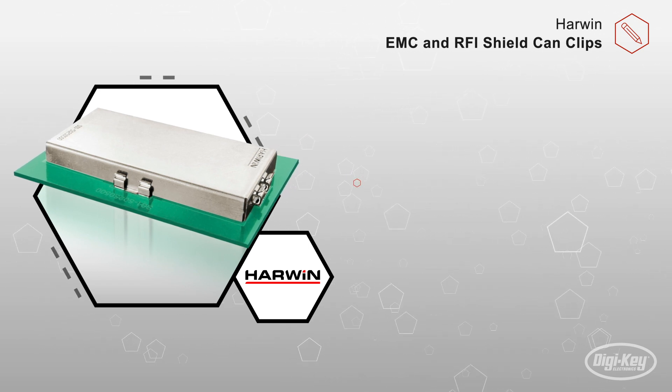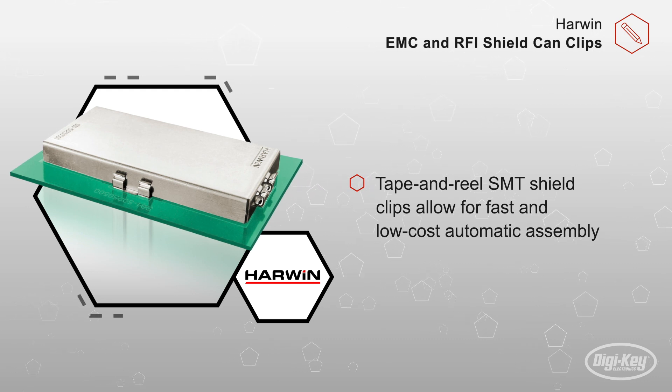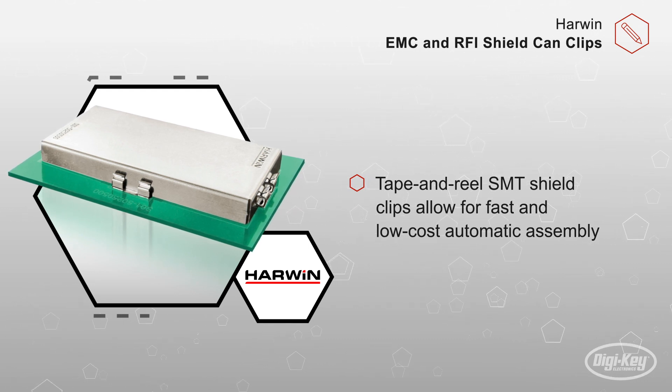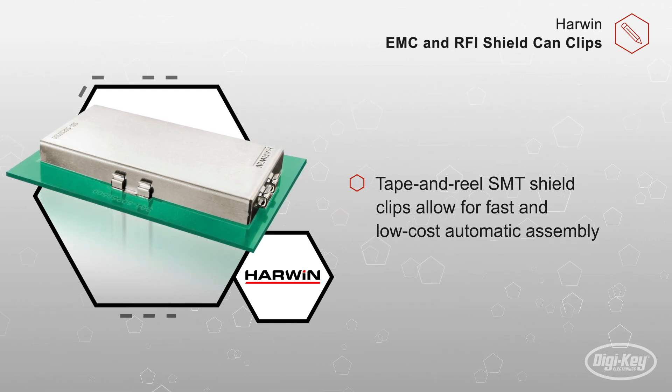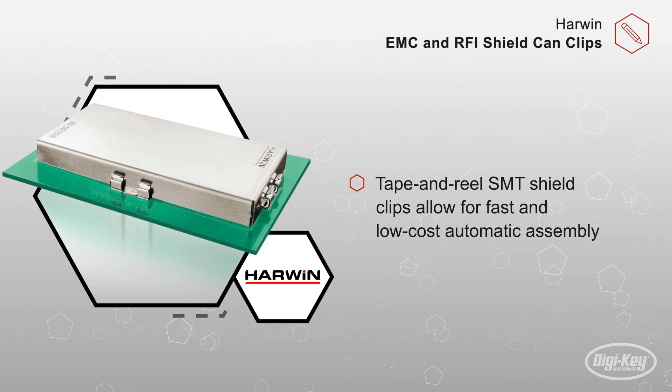Testing and rework is now easily accomplished without a desoldering operation to access components under the shielding can. The Tape and Reel SMT Shield Clips allow for fast and low-cost automatic assembly at the same time as the rest of the PCB.